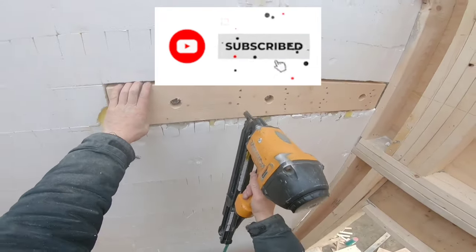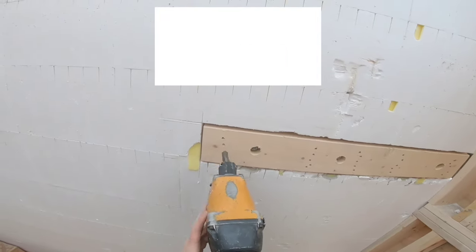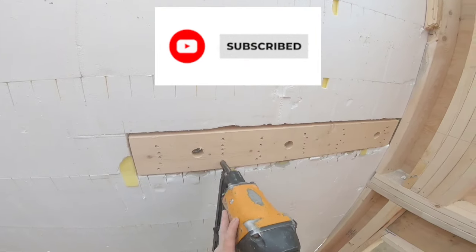If you like this video and you find this kind of content useful, please do hit the like button and subscribe. Thank you.